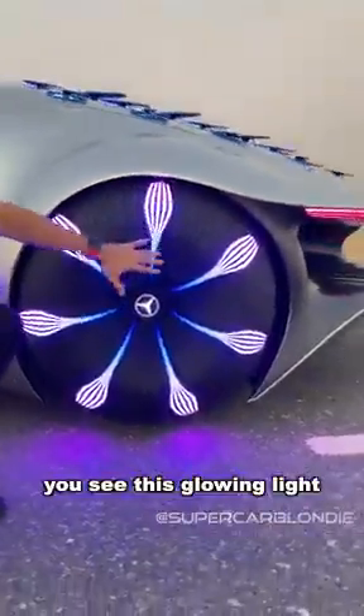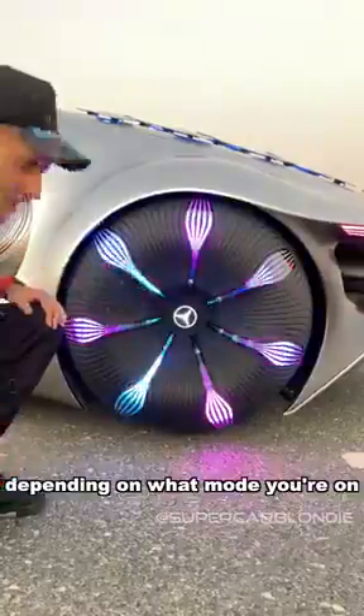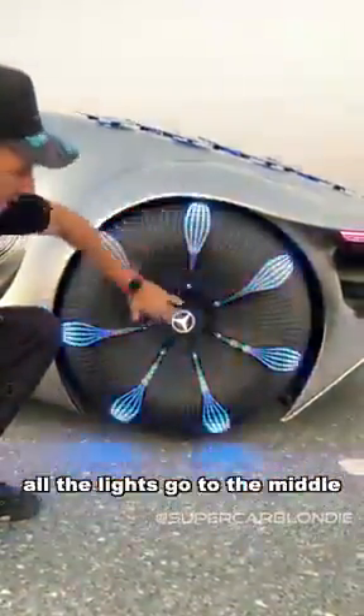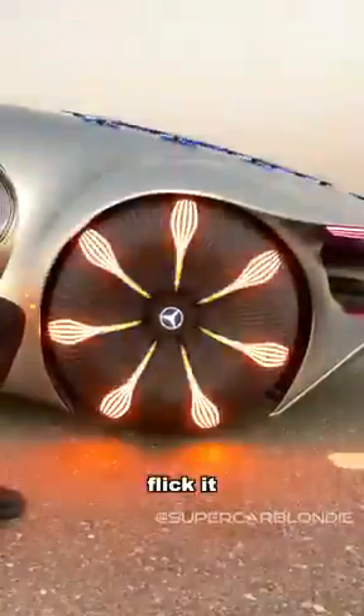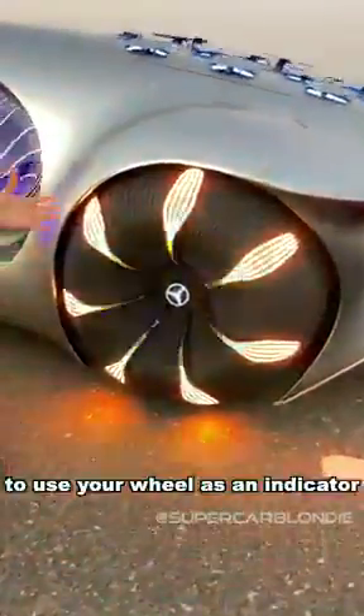You see this glowing light? This can also change depending on what mode you're on. So if you're charging this thing, all the lights go to the middle. This is also an indicator — so when you're turning and you want an indicator, just flick it. That is mind-blowing, to use your wheel as an indicator.